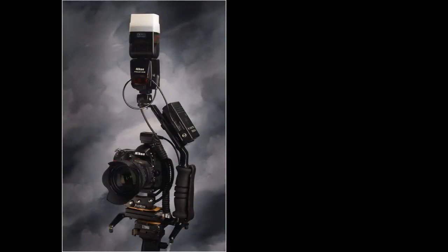So let's talk about the equipment that I used. My main camera was the Nikon D7000. I love that camera. I've had it for a couple of years, and the more I use it, the more I like it. The color out of that camera is just fantastic.